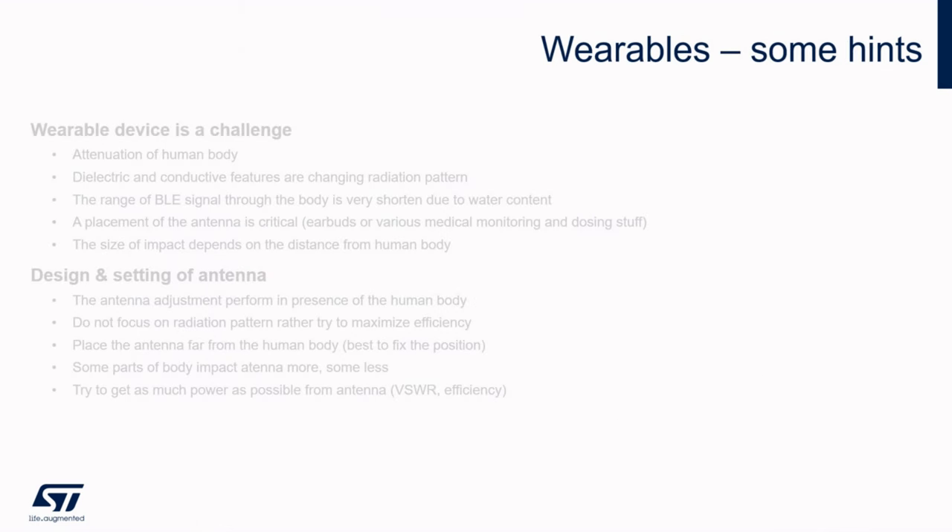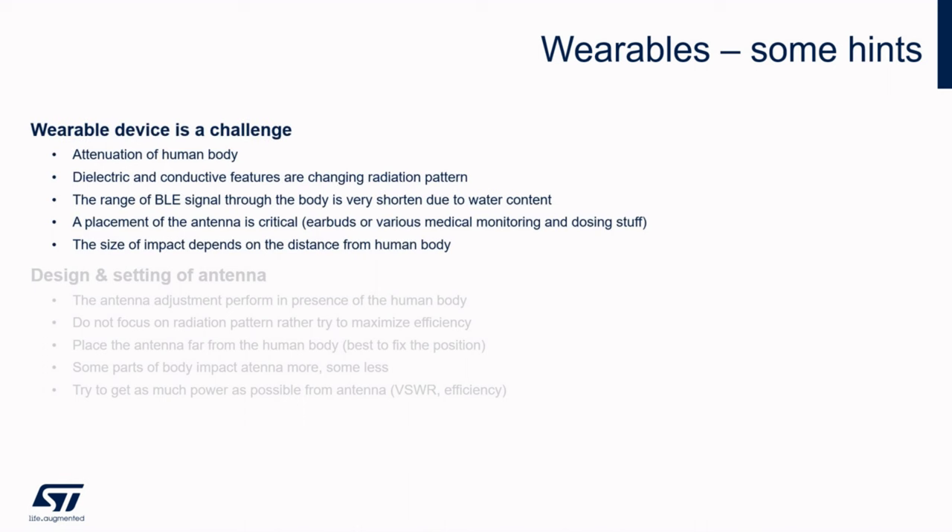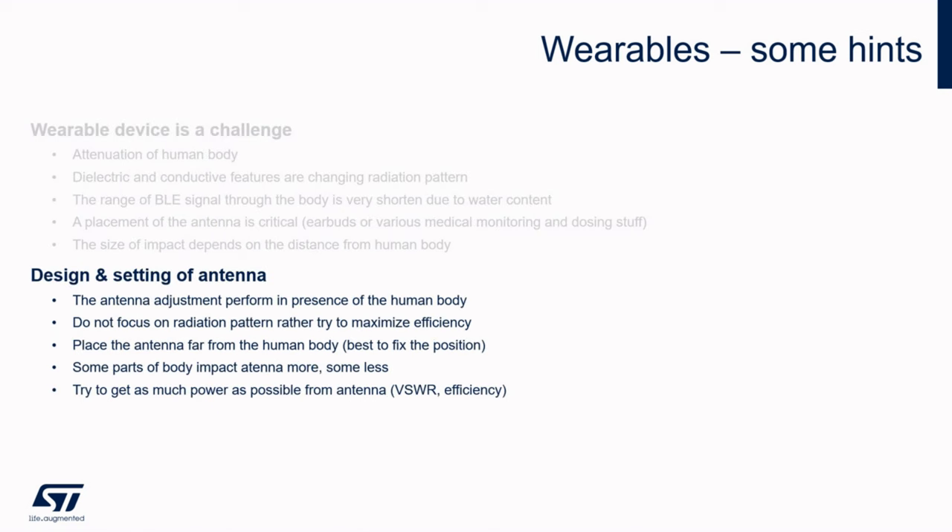Now let's make a few notes on wearable devices. An antenna fights against the attenuation of the human body there — it is not possible to reach an omnidirectional pattern. The range of BLE signal through the body is very shortened, as the human body consists of a high volume of water. Placement of the antenna is very critical and must be carefully implemented into such a device. This is the case of earbuds or various medical devices. Impact on performance depends on the distance from the human body. The antenna adjustment should be performed in the presence of the human body — only this way you don't waste all the radiated energy.